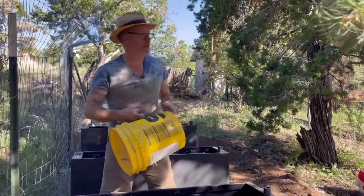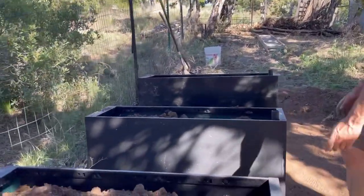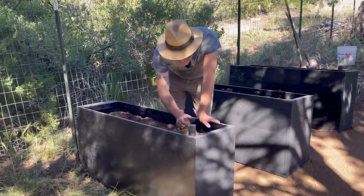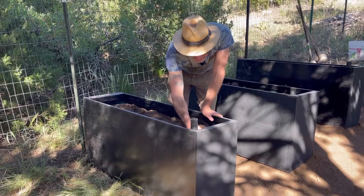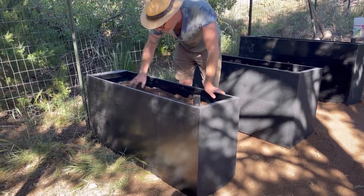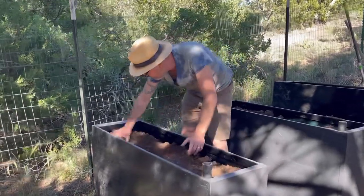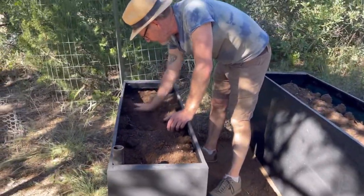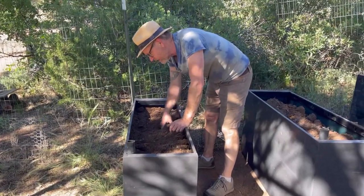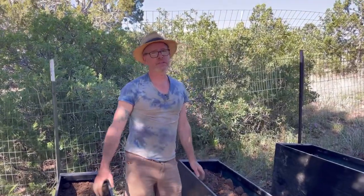Good timing, Molly — last bucket. My timing is impeccable. Look at these things — they're not bowing at all. The concern was that if you took out the center pieces, maybe it would bow, but that's not the case. Ready for plants! I put garden soil in from the upper garden to bring in all the good bacteria and also seed it with worms.